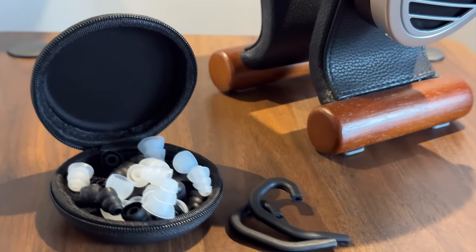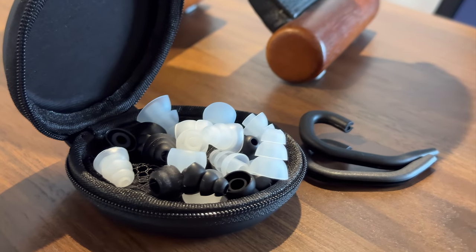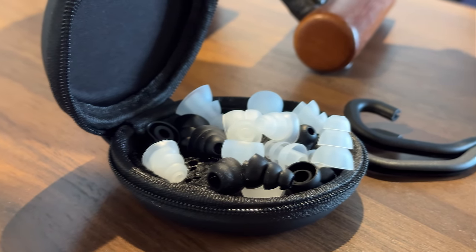In the box we are getting lots of different ear tips, so it can be a comfortable IEM for everybody, no matter their ear size, shape, or personal preferences. For me, the stock double-flange ones work the best, both for comfort and sound quality — that's the point I would recommend everybody to start with.